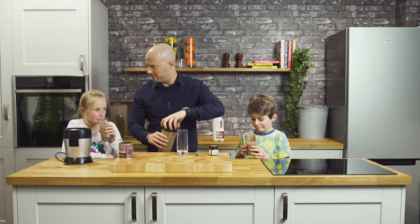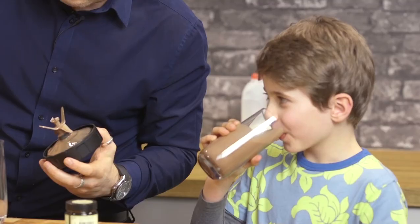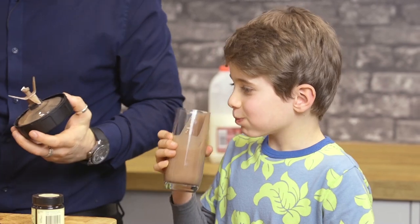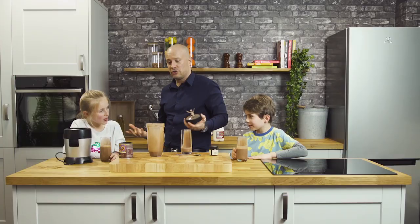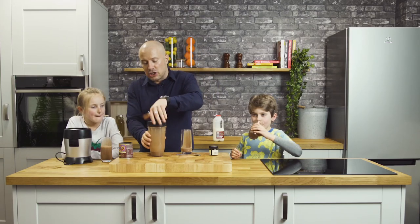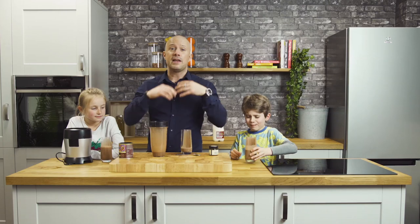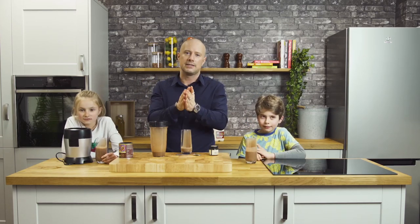I'll have a bit of that — I think I've earned a bit, don't you? What do you think? Good? It's chocolate milk — what more could you ask for? Simple as that. It's a good way to get the best of both worlds. It tastes amazing; it's a flavour that everyone enjoys and it's doing you some good at the same time.